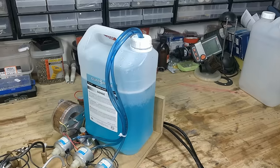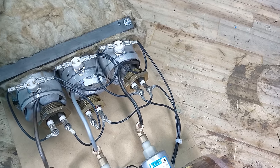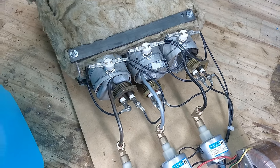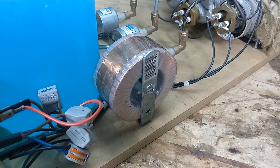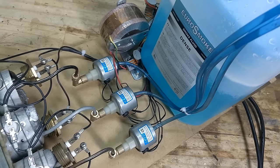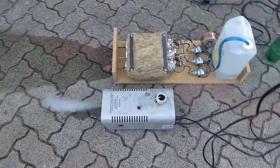I accidentally ordered 110 volt pumps, and here in France we use 220 volts, so I simply used an old transformer to step down the voltage. And we're done — let's go outside and test it!